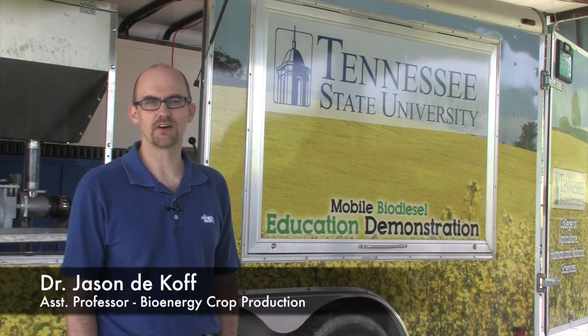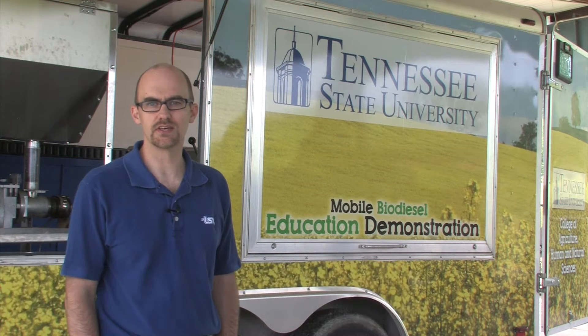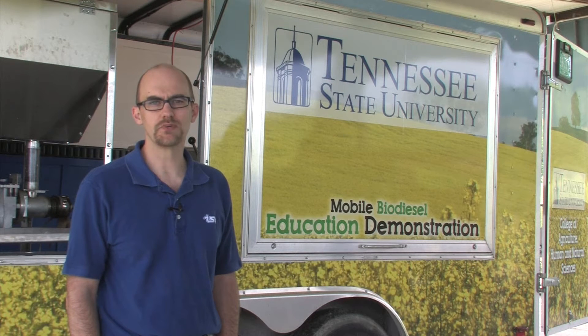Hi, my name is Jason DeCoff and I'm an assistant professor with Tennessee State University. I specialize in agronomy and biofuel crop production. Today we're going to be talking about how to produce oils from oil seed crops using specific equipment.